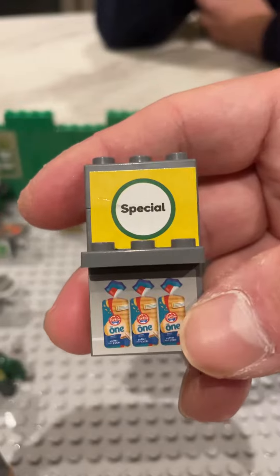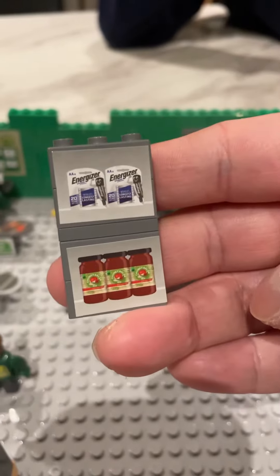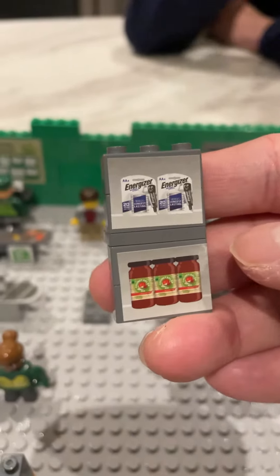Coming here we've got the specials — there's the Tip Top bread, and on the other side the Energizer and the tomato paste.